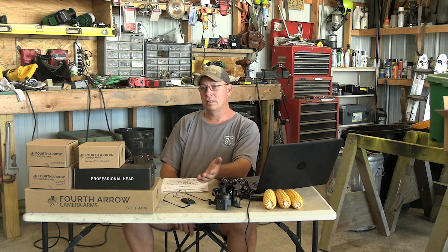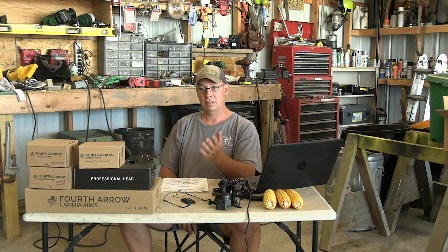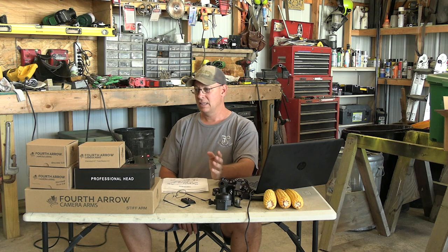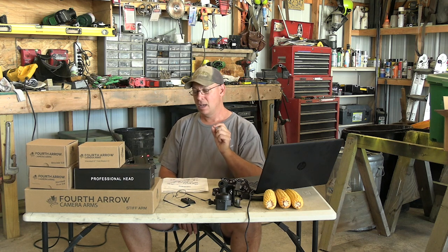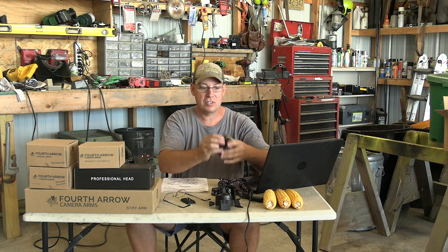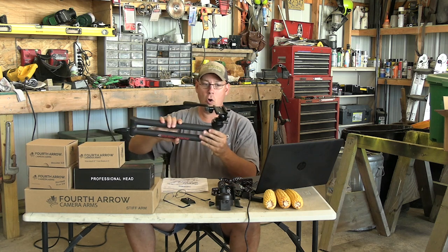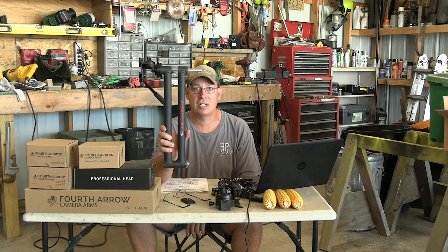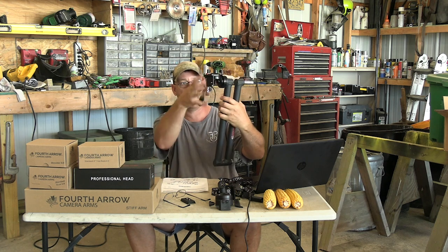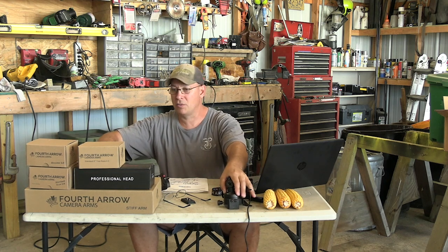So all in all, out of five stars, the package I got as a hunter who wants to pack in — I'm going to give it two to two-and-a-half out of five stars. The stiff arm itself I love. I do have a solution for the base issue — you can get a cam-over buckle. My goal is to carry this into the tree stand every day, just the arm. The arm and shoulder together aren't too bad to tuck in a pack, but the full base setup is not something I'm hauling around.